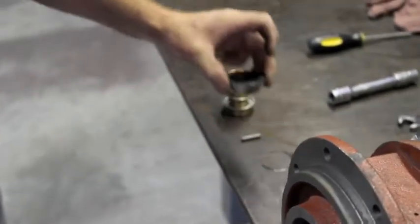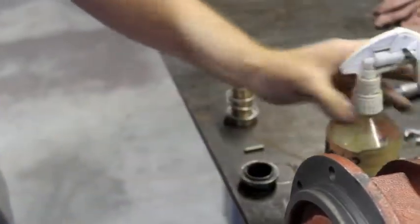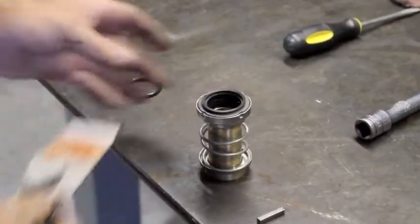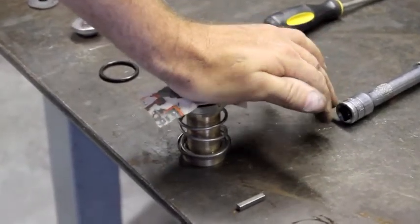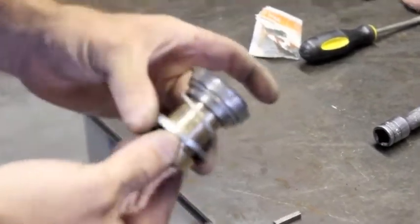The spring retainer goes on first, then the spring, then the upper end of the seal — again lubricating this rubber, as it's going to slide on the shaft. If everything is lubricated properly and cleaned, you should be able to take the palm of your hand and press that seal down onto the shaft. That's what you want right there.